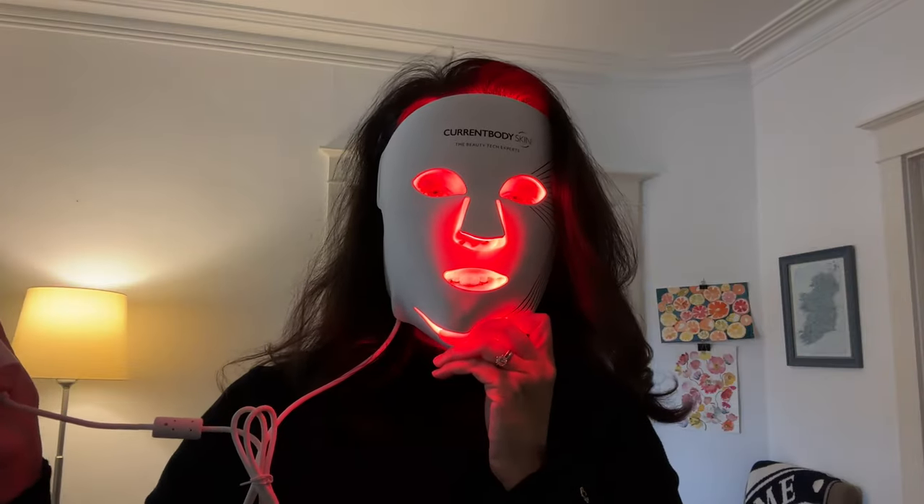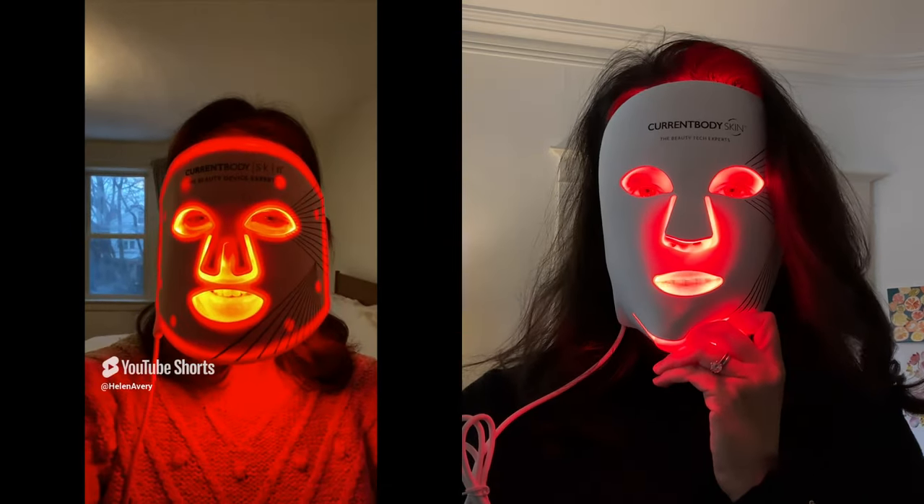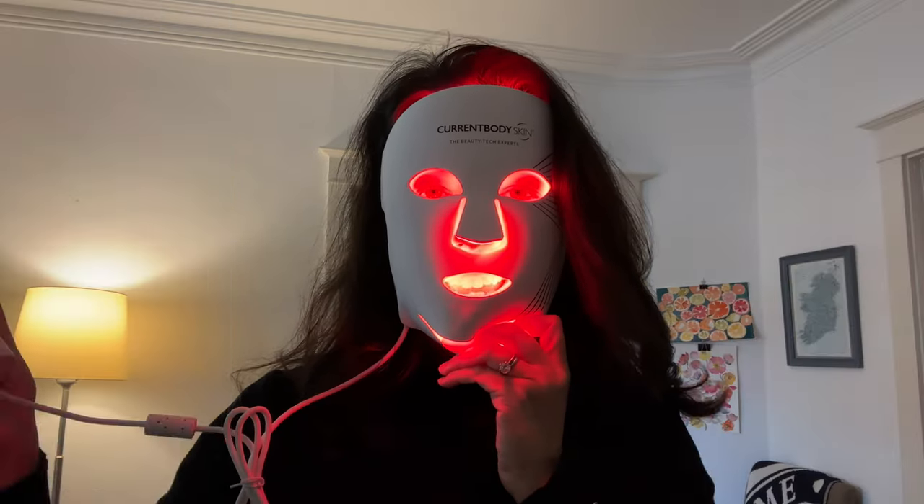Unfortunately, I am constitutionally unable to not goof around when I have this mask on — it is just a great sight gag. So I'm not really wearing this mask today. I've got a full face of makeup on, so I'll read the instructions, and tomorrow I'm going to give it a proper go with no makeup on. So I will see you then. Good day.